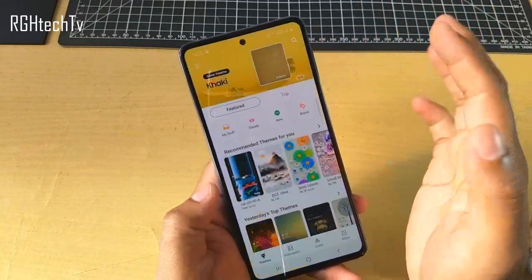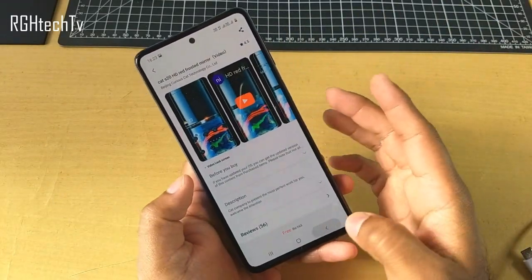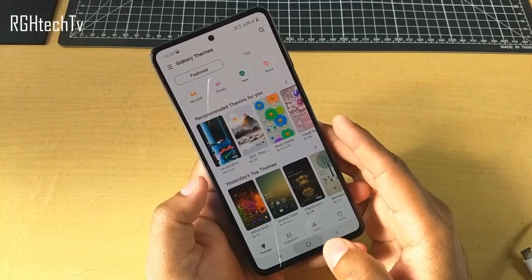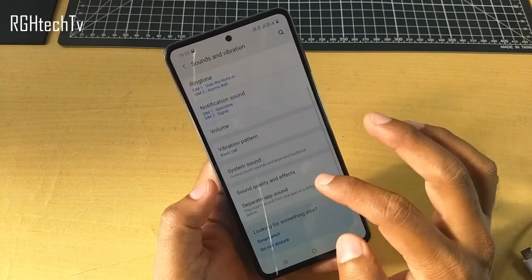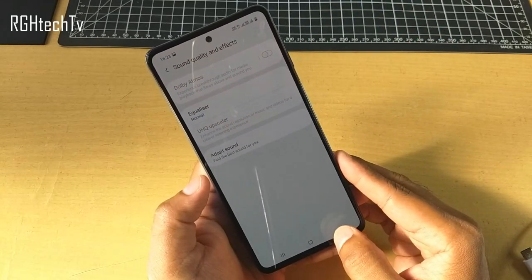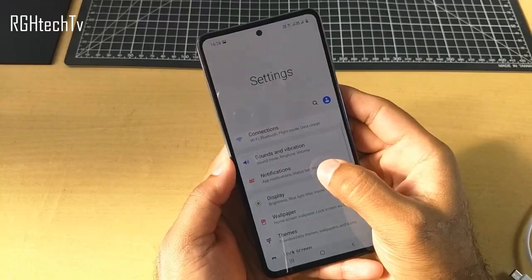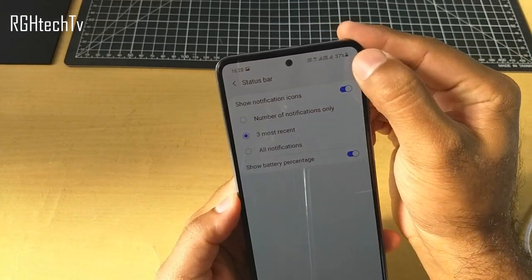The theme store on this M31s is also pretty good — you can completely change the look and feel of the device. After MI's theme store, Samsung has a pretty good theme store — you can change wallpapers, themes, icons, everything, so it's pretty versatile. This phone also has Dolby Atmos — go to Settings, Sounds and Vibration, Sound Quality and Effects, and once you connect headphones, you can enable Dolby Atmos. A lot of people ask how to enable the battery percentage display — go to Notifications, Status Bar, and enable Show Battery Percentage. As you can notice, the battery percentage is now shown.